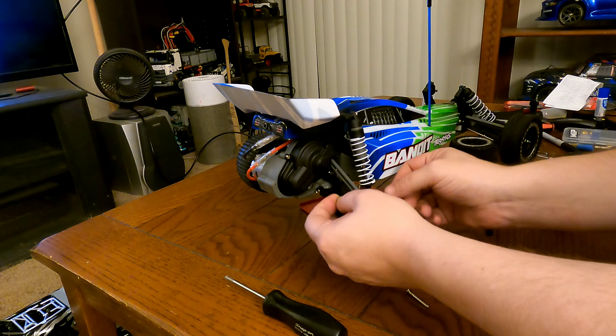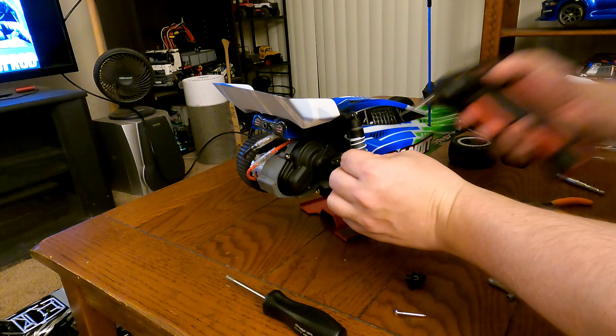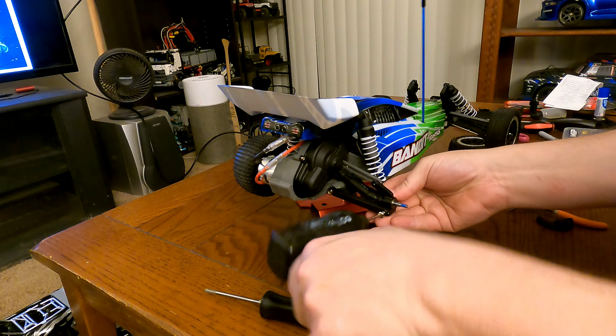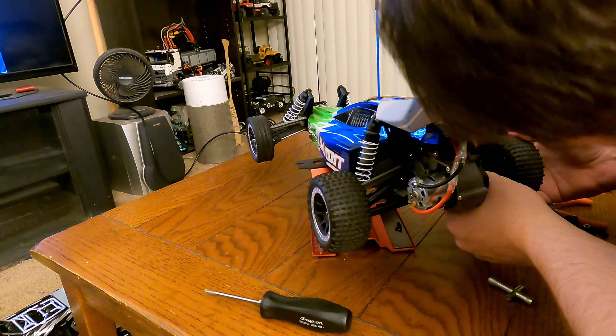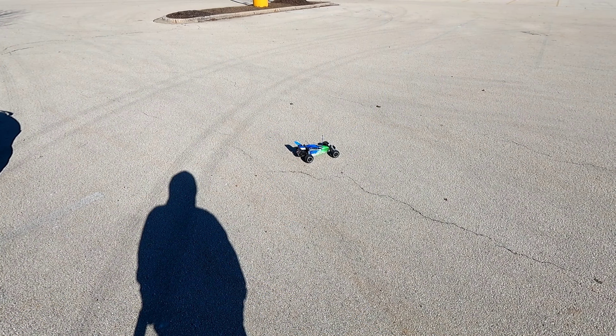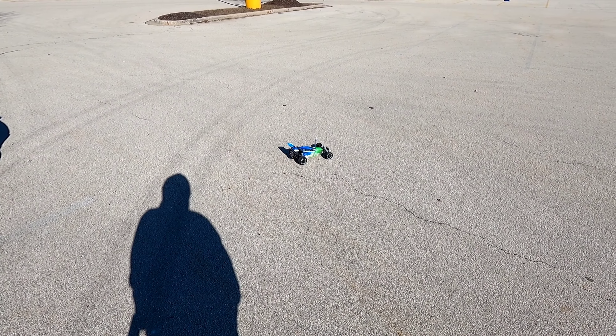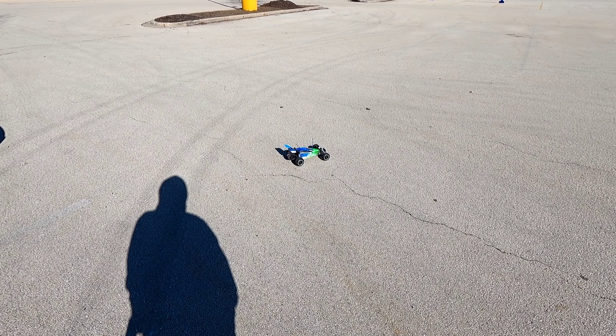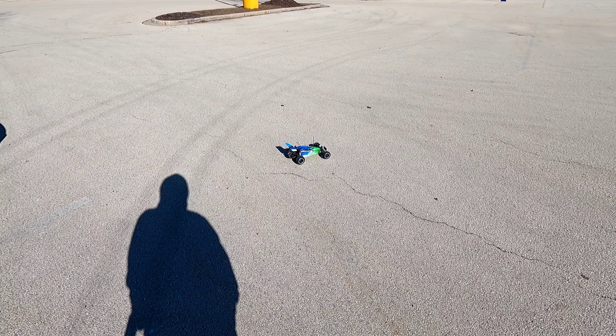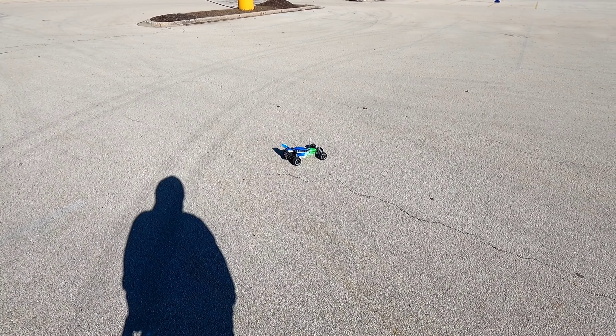I got a bearing kit from Fast Eddie. I had to switch over to VXL hubs on all four corners, but it was a pretty easy process. Got the bearings all installed — not sure how much of a difference it was going to make; I was always kind of curious myself. So let's see what it does.